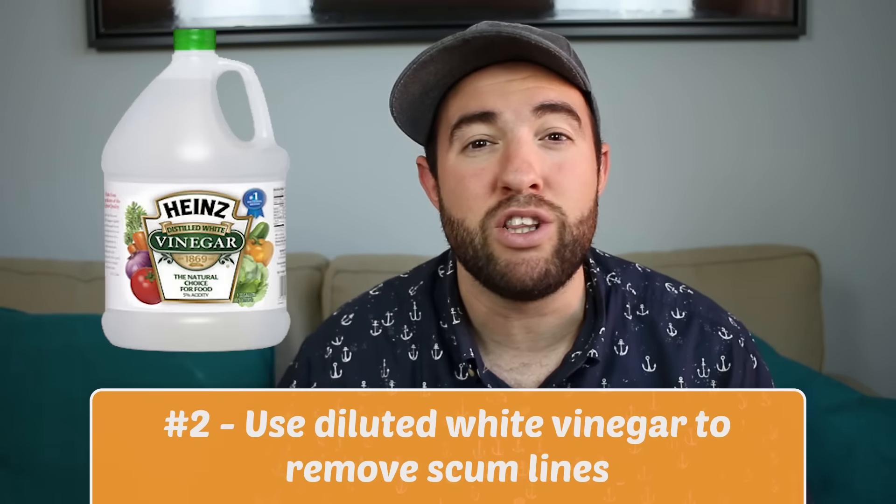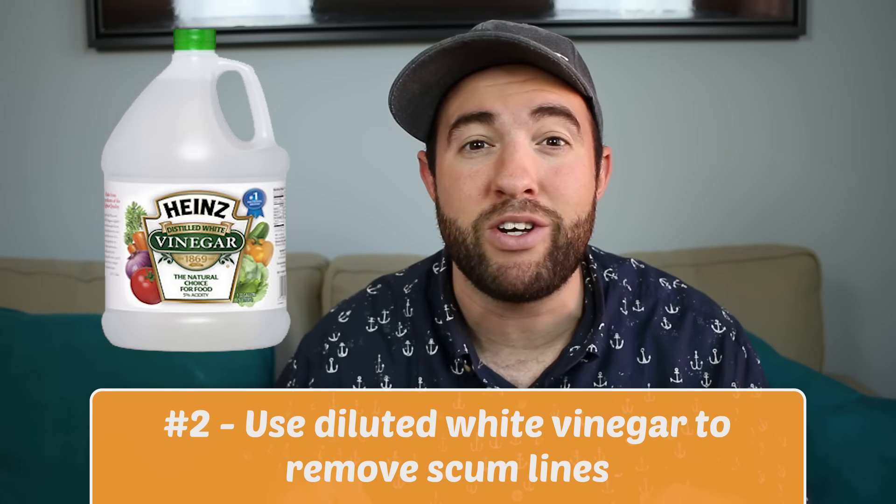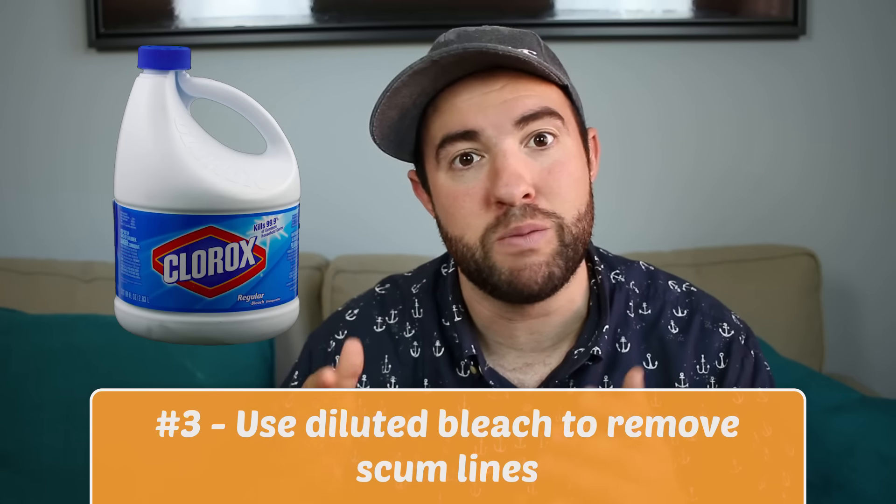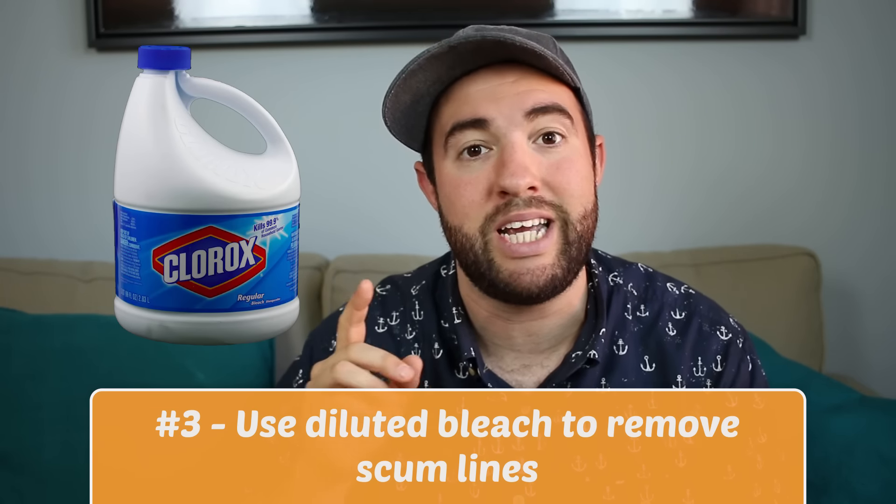Number two: you can use diluted white vinegar to clean the scum lines around your hot tub. Number three is diluted bleach — you can use it to clean the scum lines around your hot tub, and even when your hot tub is drained you can use it to clean your entire hot tub, but make sure it's diluted.